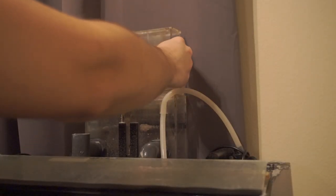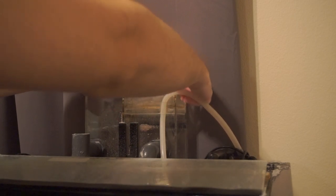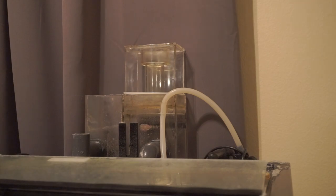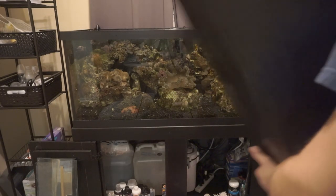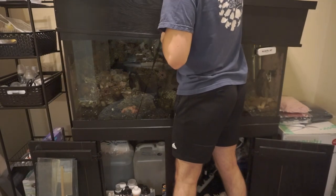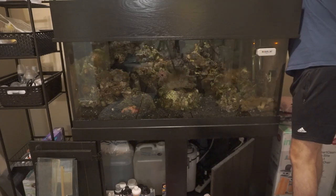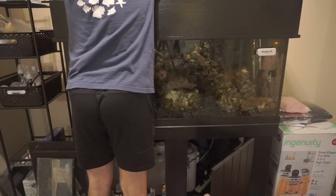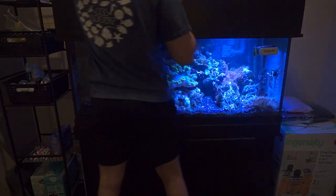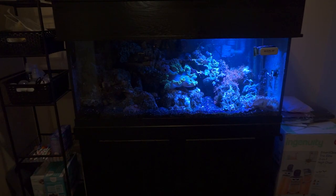Set your protein skimmer up a little higher than you're normally used to, because when you turn all the pumps back on it'll skim higher than before — raise it so you don't get an overspill out of the cup. Also, a water change is a great time to replace your filter media in your sump, canister filter, or hang-on-back filters. You want clean filters when that good clean water goes in, because dirty filters will just put more waste back into the tank and you'll end up needing another water change sooner than later.